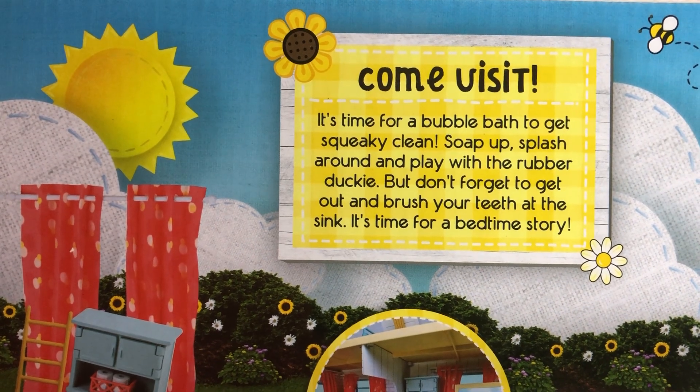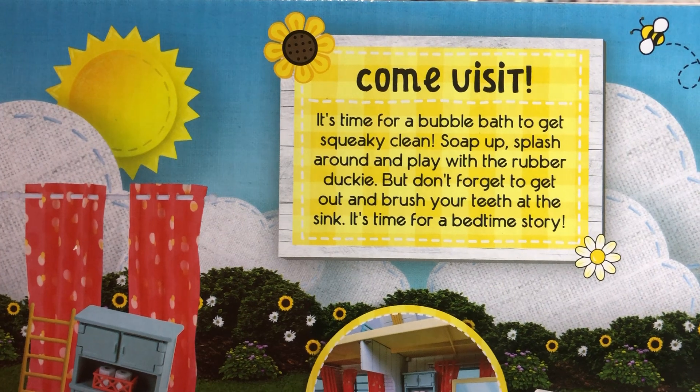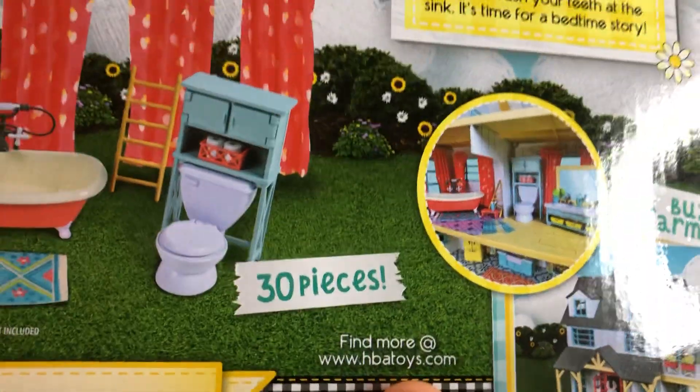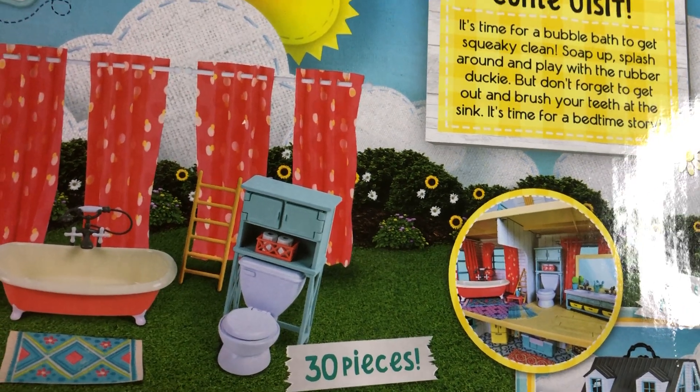It's time for a bubble bath to get squeaky and clean. Soap up, splash around and play with the rubber ducky. Don't forget to get out and brush your teeth at the sink — it's time for a bedtime story. And hbatoys.com just takes you to their YouTube page right now.